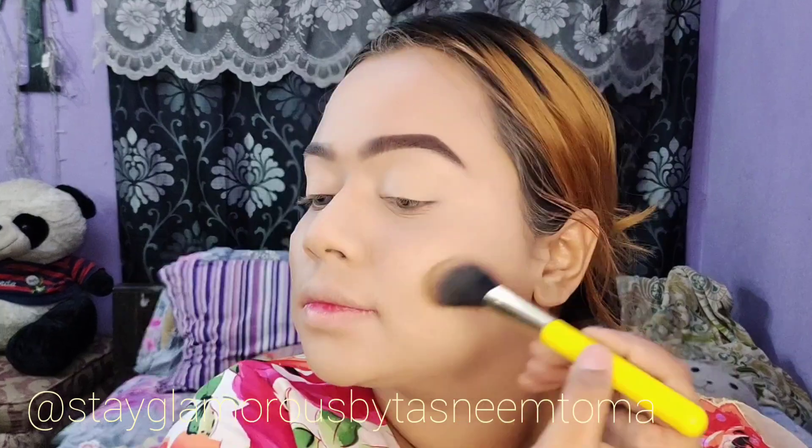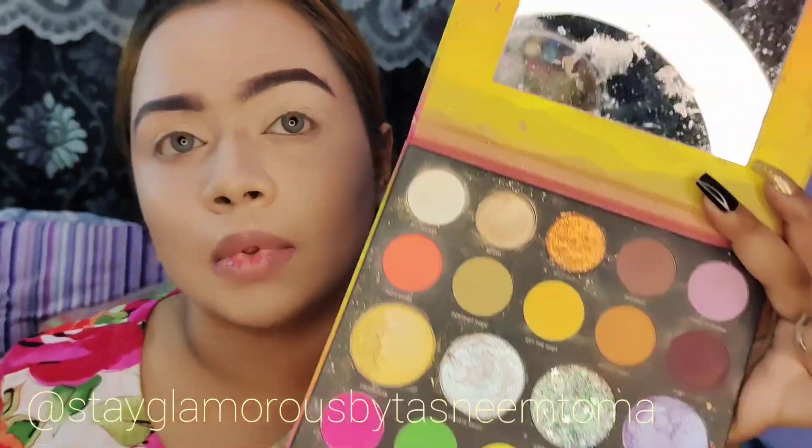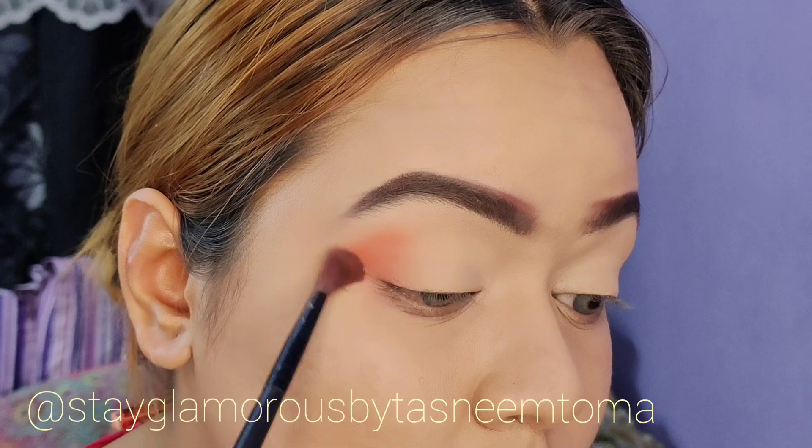I am using the Hoola bronzer. I will apply the bronzer on the face in the contoured areas. I am using the Morphe 24 Artist Pass palette and I will create different colors on the eyes.